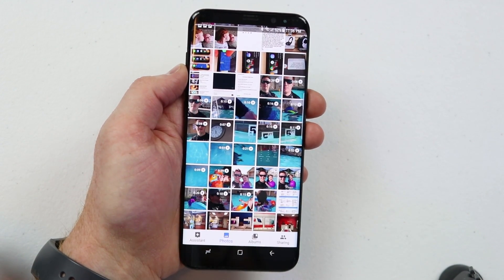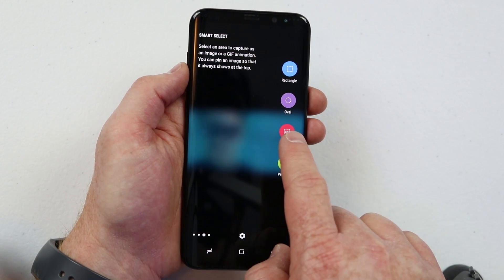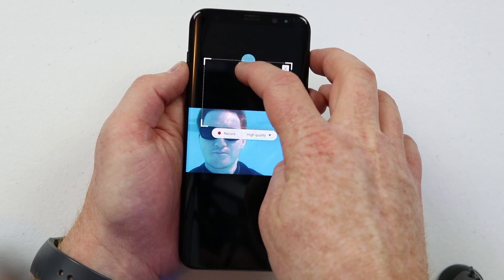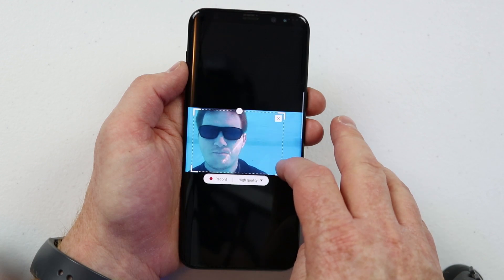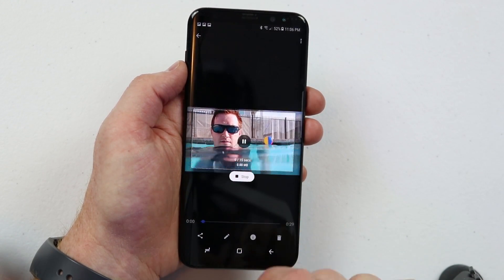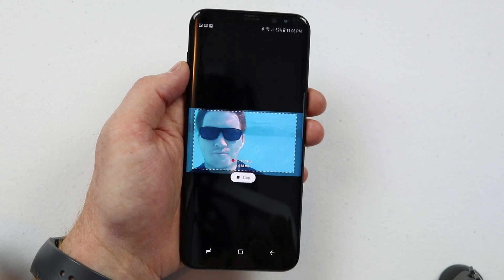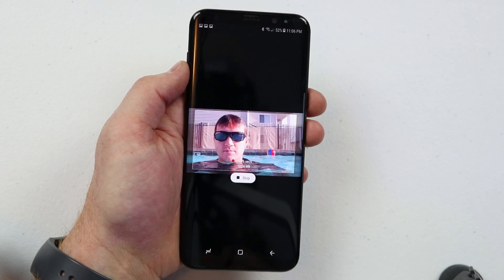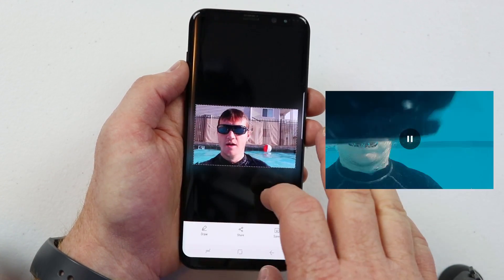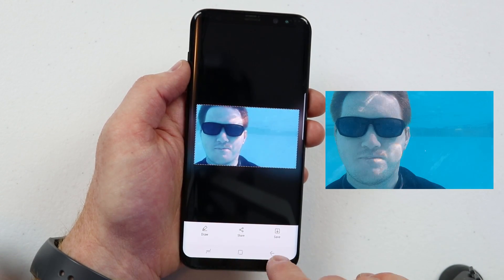To use the GIF screenshot, go into a video you want to record, pull the edge panel over, and choose the GIF animator. Select the part of the screen you want in the GIF, then click record. It will record that portion as a GIF so you can share it in a text or anywhere else and other people can view it as a video. Click stop when done, and you can replay it, then instantly share, save, or draw on it.